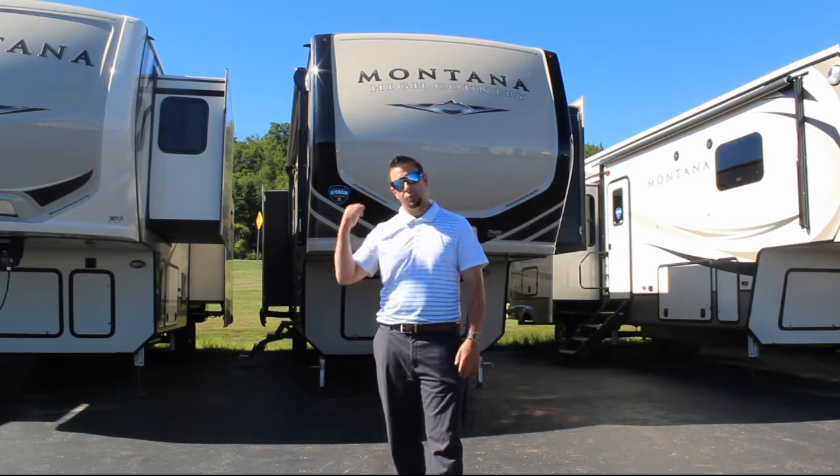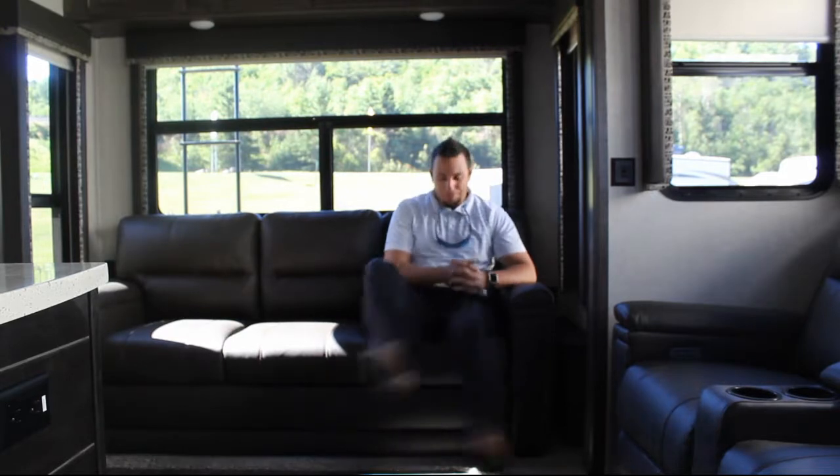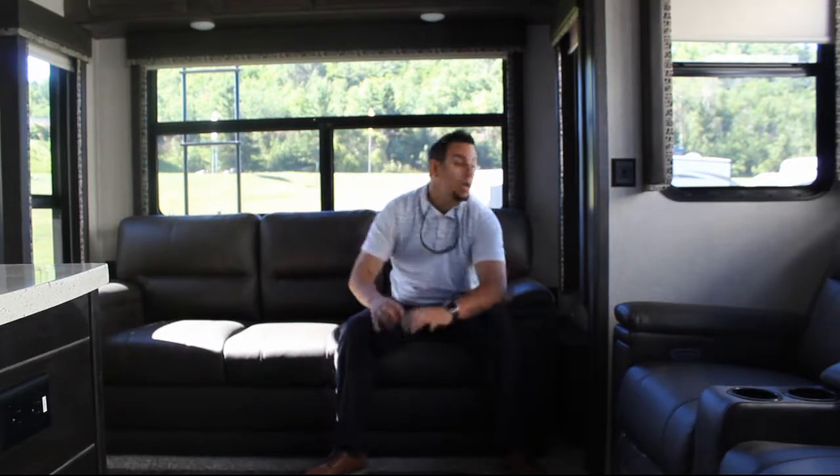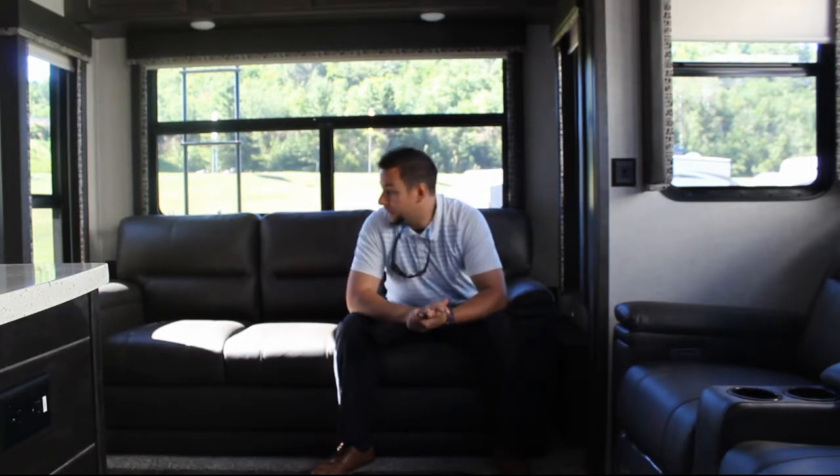First thing you'll notice inside is the power isn't even turned on — it's not plugged into a battery. Look at the big window in the back: if you've got property and want to wake up and have coffee with natural light, you've got that. Big windows are absolutely everywhere in this coach, and every window opens 50%, giving you a cross breeze and ventilation so you don't need to run the AC — just let that fresh camping scent come in.